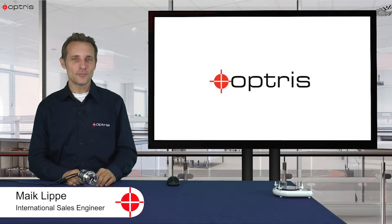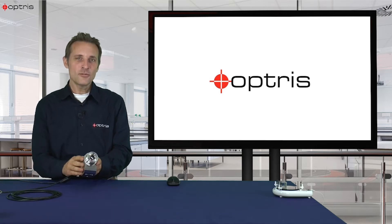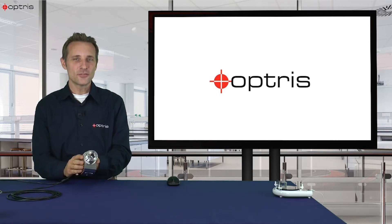Welcome to this how-to video. In this how-to video I am going to show you the new CS Video 3ML sensor. With this sensor you can measure on blank metal surfaces starting at a temperature of 50 degrees C up to 400 degrees C.